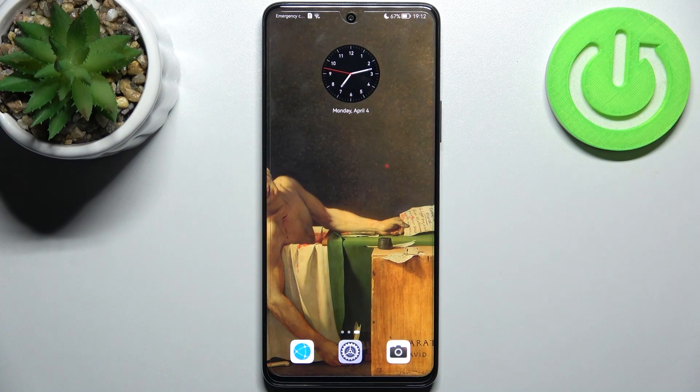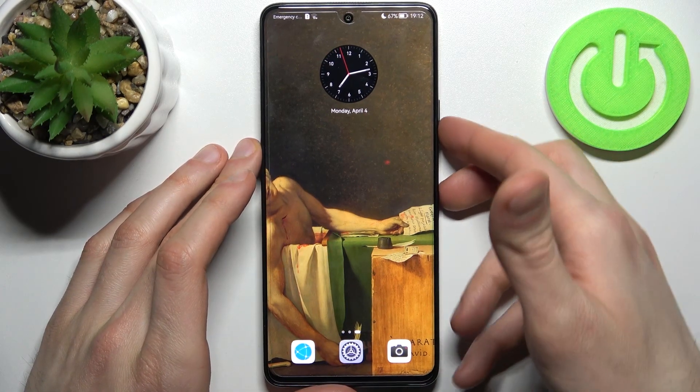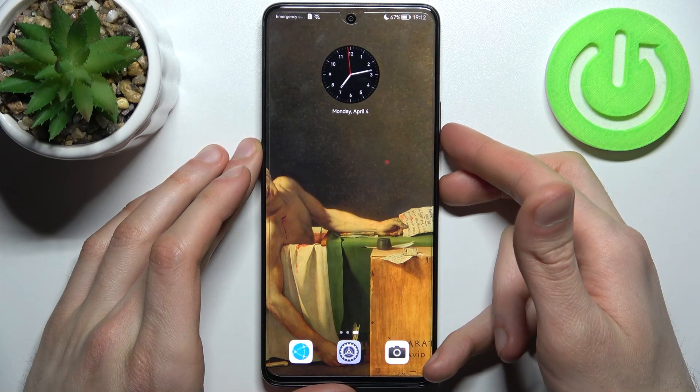Here we have the Huawei Nova 9 SE, and today I'm going to show you how to take a screenshot on this device. First, you have to hold down the power key plus volume down at the same time for about a second, and that's how you take a screenshot.